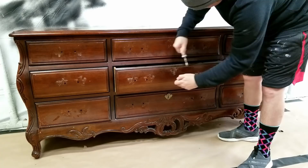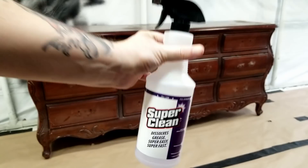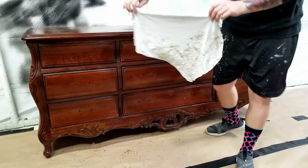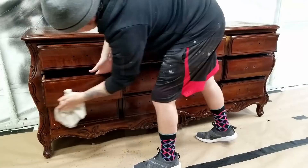The first thing I do when I get started is remove all of the hardware. To remove these emblems I used a flathead screwdriver to pry them up. To clean all the dirt and grime off I'm using Super Clean diluted with some water. Just spray it on and wipe it off. Removing all this dirt ensures the paint has a great surface to adhere to — if you skip this step it would gum up your sandpaper, slow you down, and cost you money.